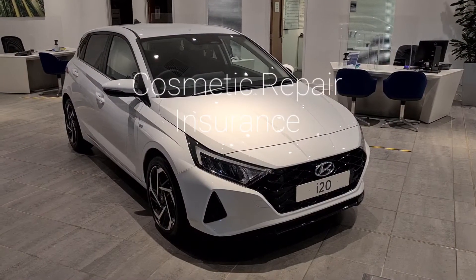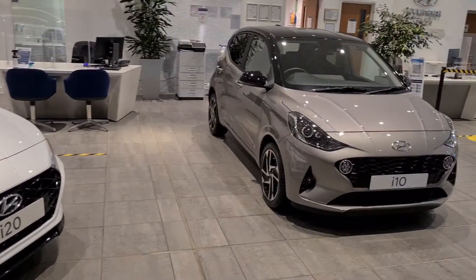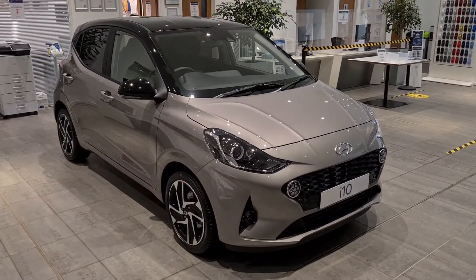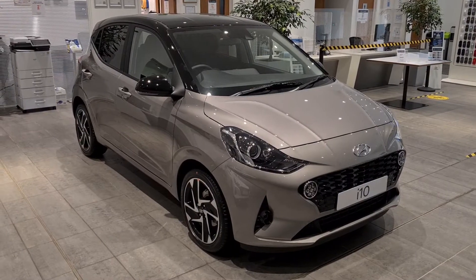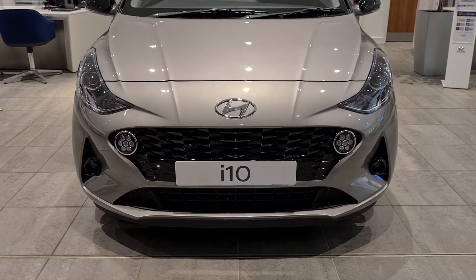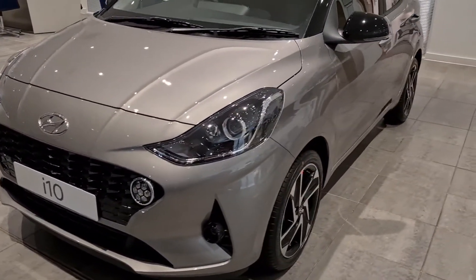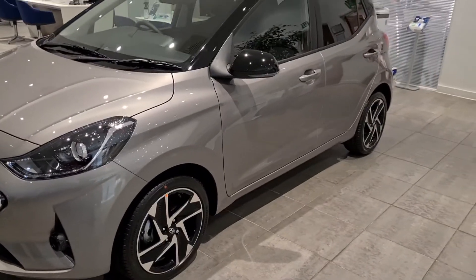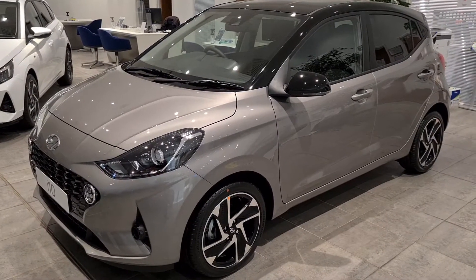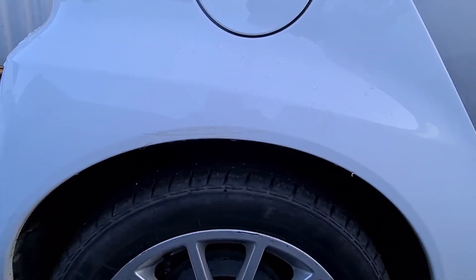The next product I'd like to tell you about is Cosmetic Repair Insurance. We're in a showroom at the moment, so as you'd expect there's not a great deal wrong with the cars in here. However, once you've owned a car for a while it can sometimes pick up some bumps and bruises associated with everyday life, and very often they're not even your fault. We could be talking about stone chips to the bonnet or the bumper, dents that you pick up on the doors — very often not your fault, often happening in a car park when somebody opens their door a little too wide and leaves a dent. Or it could be a scratch on the bodywork, like the one we can see on the wing of this car here.